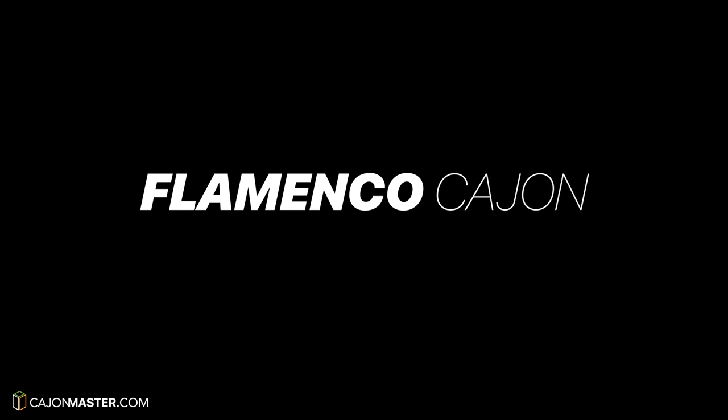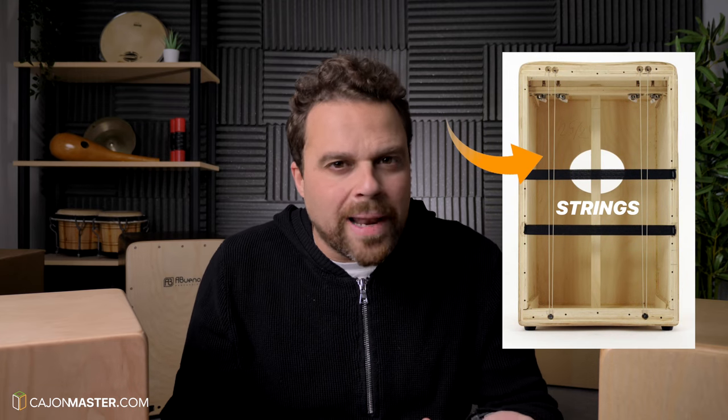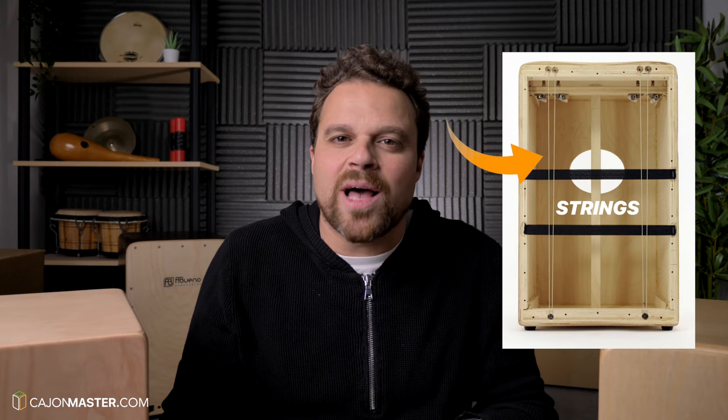If you are looking for a cajon that produces that typical slap sound, let's talk about the Flamenco Cajon. The main feature of a flamenco cajon are the strings placed across the back of the front plate, or tapa, of the cajon to produce a sizzle sound. This type of cajon is very sensitive and allows a more technical play than any other cajon, in my opinion. You can normally change the tension of the strings inside the cajon. Now I'm going to show you two examples of how you can do that.